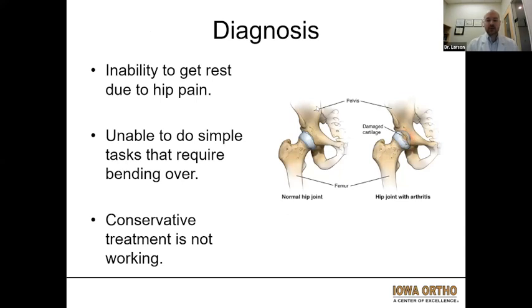Diagnosis for hip arthritis can be from multiple different complaints. This is usually an inability to get rest due to hip pain — this sometimes wakes people up at night. Unable to do simple tasks that require bending over. The most common complaint that I see or hear about is people have difficulty getting shoes or socks on. Going up and down stairs can be very difficult.